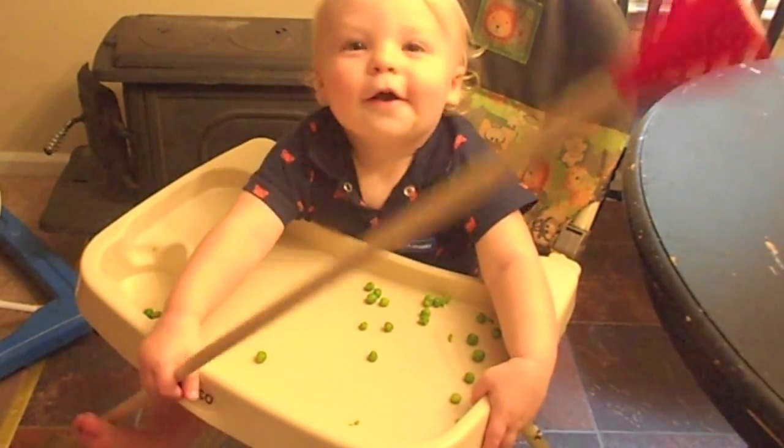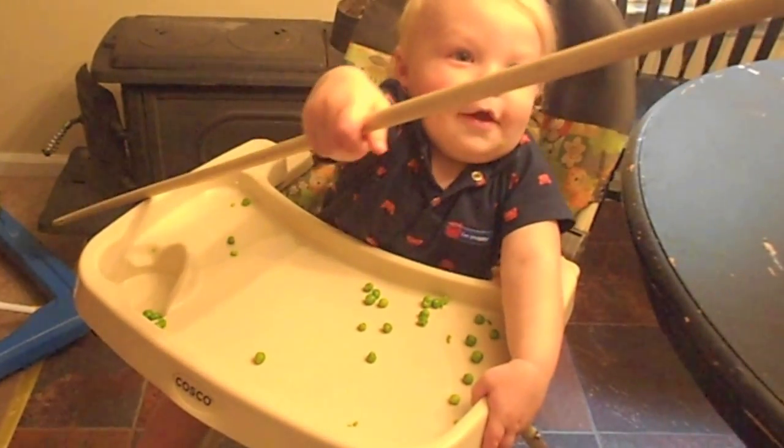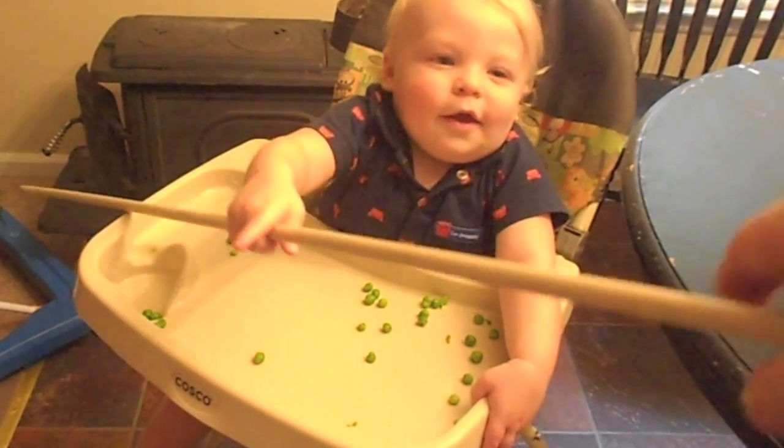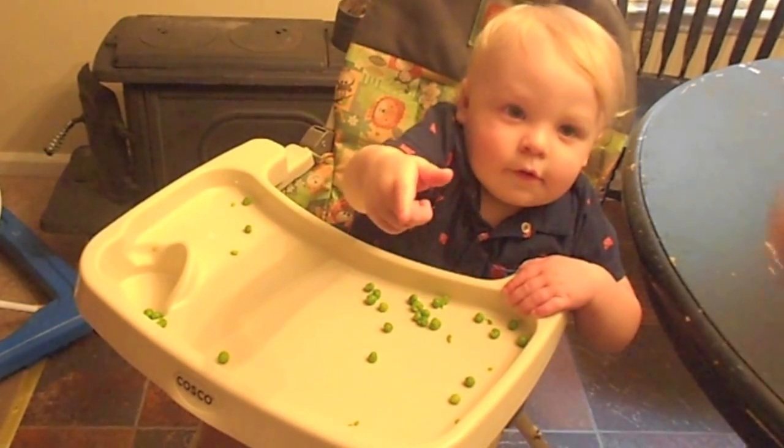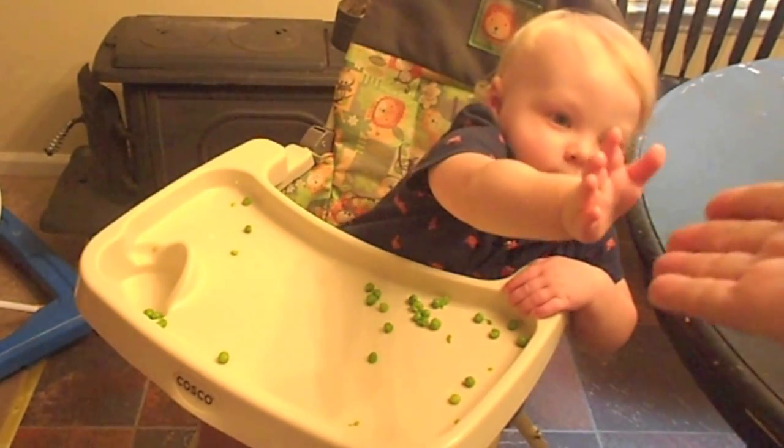Until next time, let's get some of them. You want to give it back? Thank you. Bye-bye. Give it five.